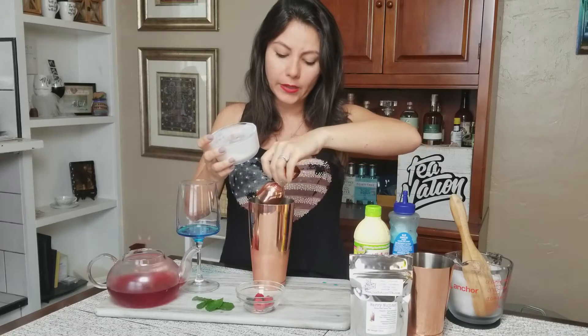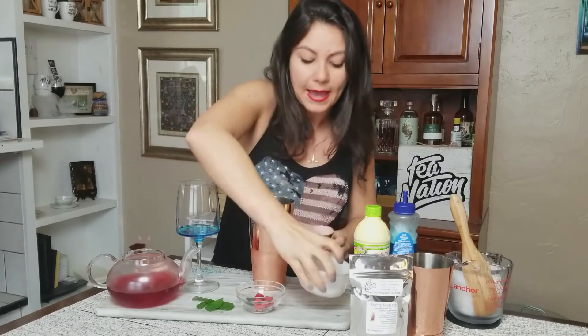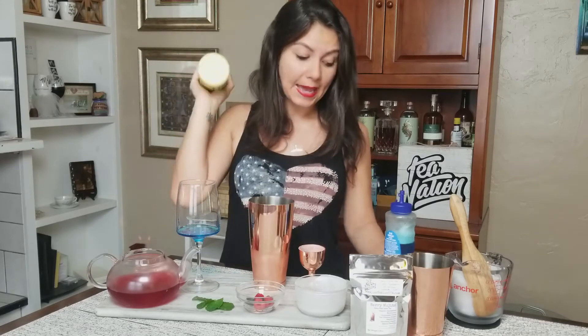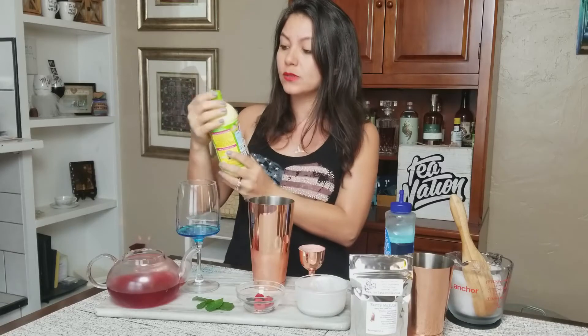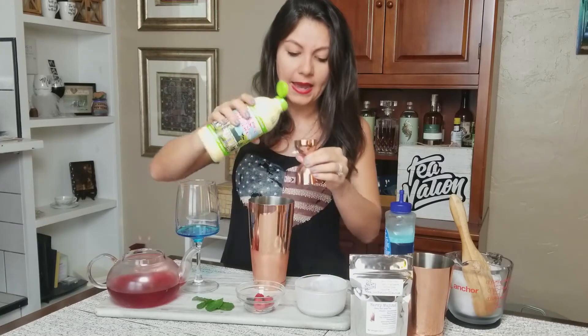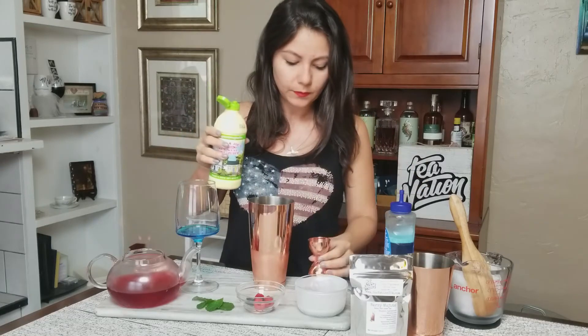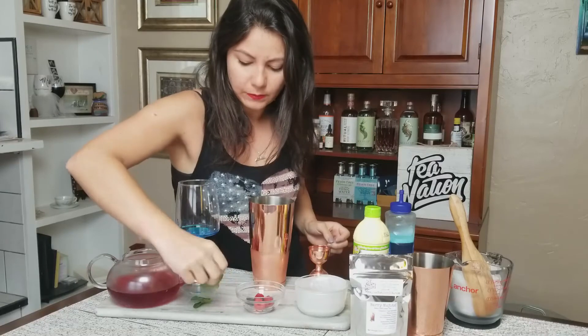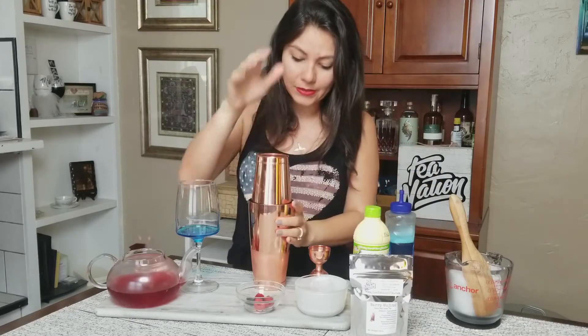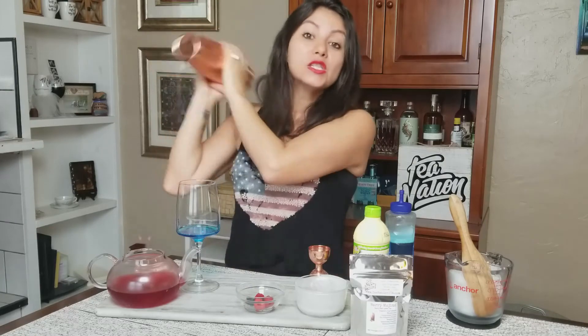Depending on the coconut milk you use, it can get pretty thick — that's fine, because once you shake it, it'll thin out. I'm also going to add some lime juice. This is Nellie and Joe's Key West lime juice, a really good pre-made one I always have in the fridge. I'm going to add a half ounce to our mixture. Lastly, I'll throw in some fresh mint leaves into the shaker. There's already ice in there, so let's shake it up and get it nice and cold.